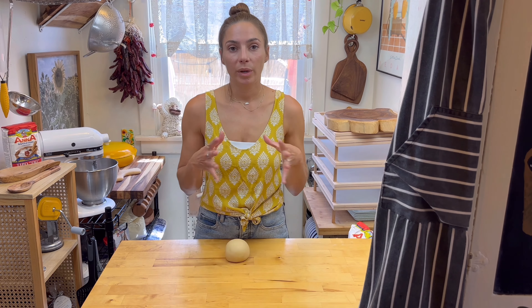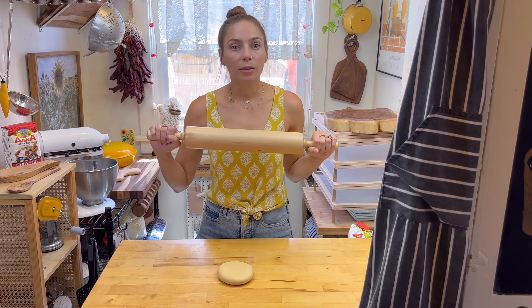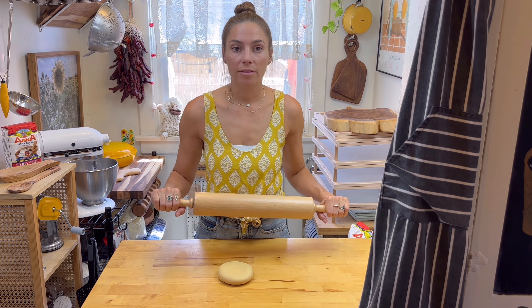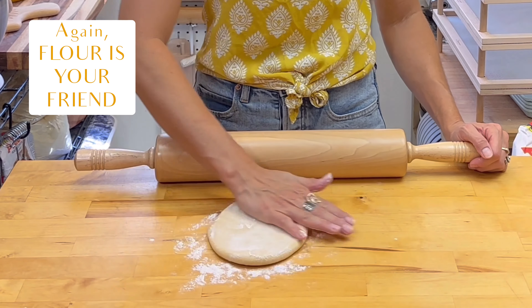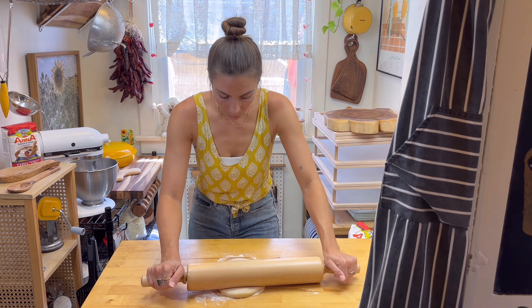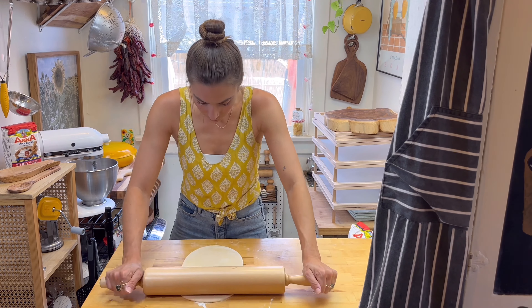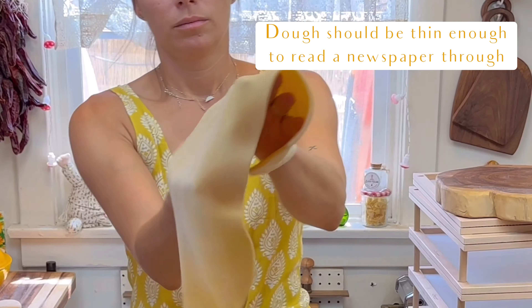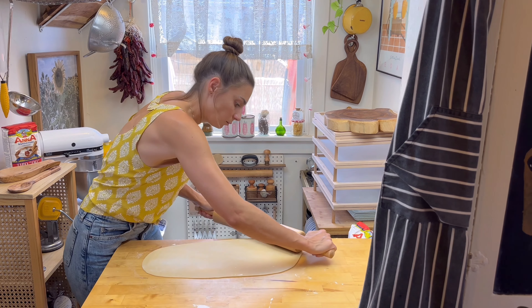Once our dough ball has rested, we are going to roll it out and cut it by hand. You can use any kind of rolling pin — you can even use a wine bottle if you don't have one, it just might take a little extra effort. We're going to use a good amount of flour so that it does not stick to our rolling pin and it also does not stick to our table. And then I'm going to turn it sideways.